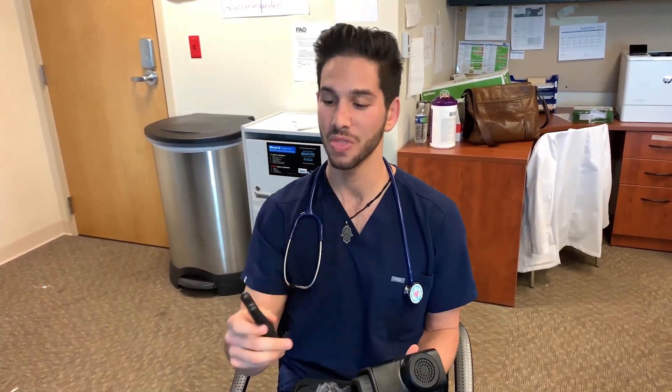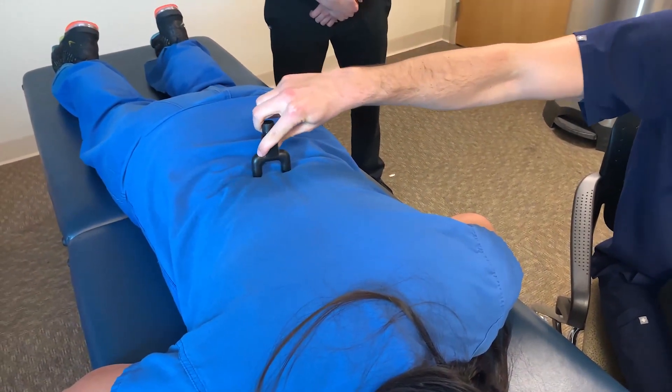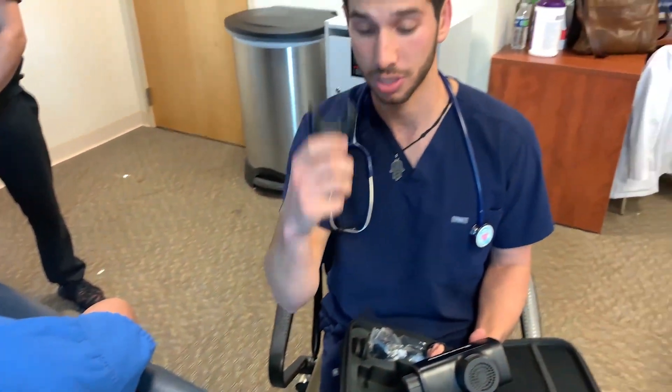To get started we're gonna talk about the different heads. We've got the ball head which is used for bulkier, thicker muscle groups like the gluteus maximus, the latissimus dorsi, quads, hammies, and legs. To get these things in you just kind of screw them in and push. This is called the fork head, and this is used for the paraspinal muscles along the cervical spine, all the way down the thoracic spine and lumbar spine.